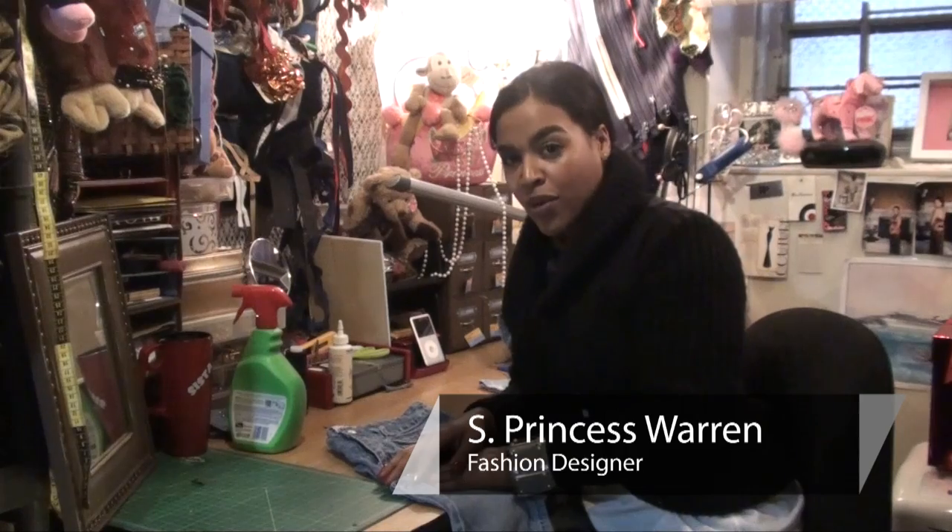Hey there, once again it's your girl PW giving you the know-how on the how-to for fashion. And to continue on with our denim series, we're going to talk about how do you stretch jeans after you've shrunk them.